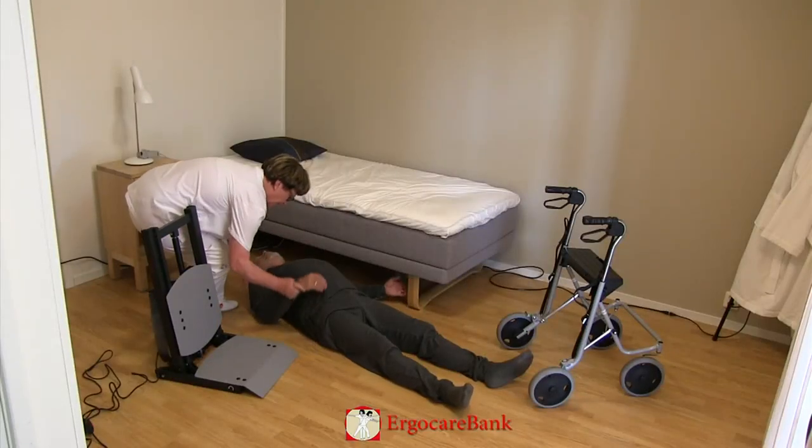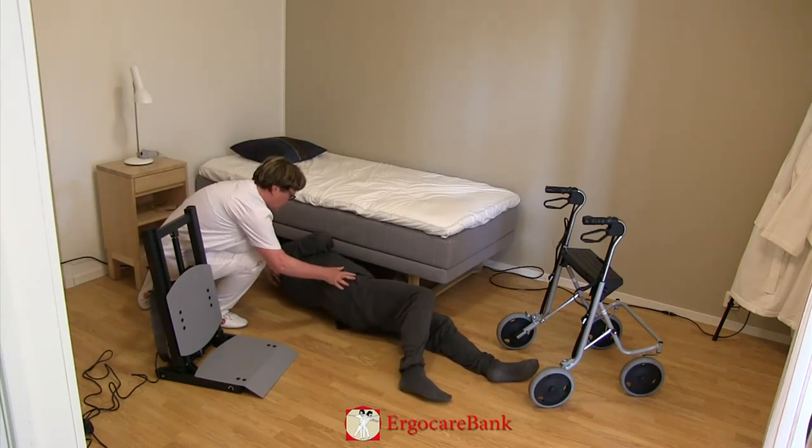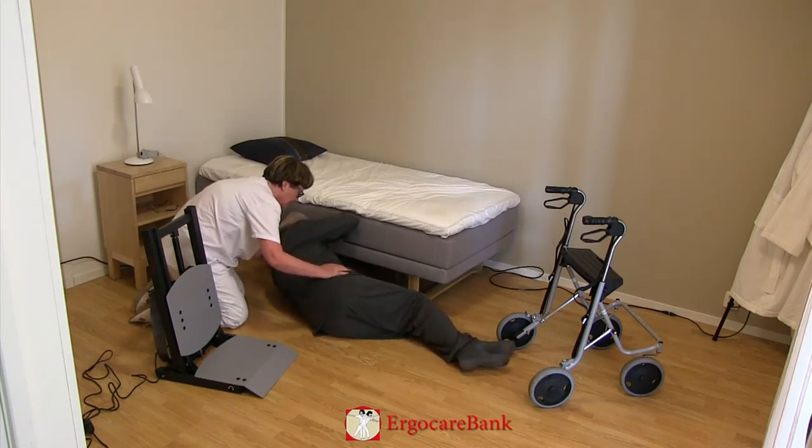Bert is instructed to roll over to the side, pull his knees up, and push himself up to sitting.